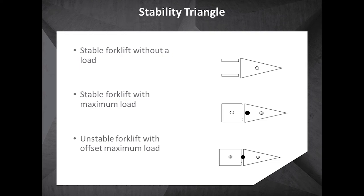Here's a quick snapshot: without a load, your center of gravity is pretty much in the middle. With a maximum load, you start moving it towards the front of the fork and the mast.